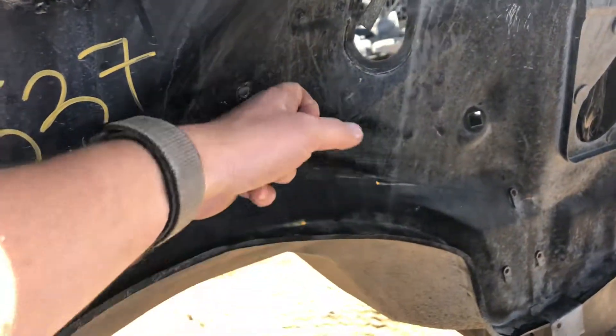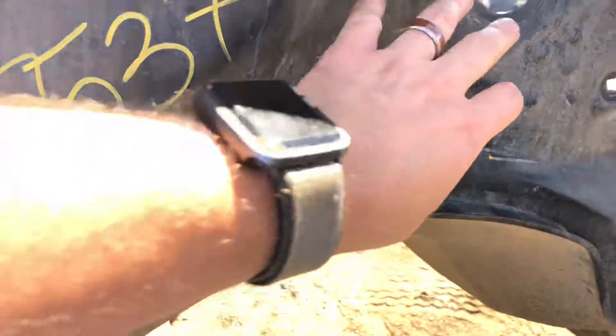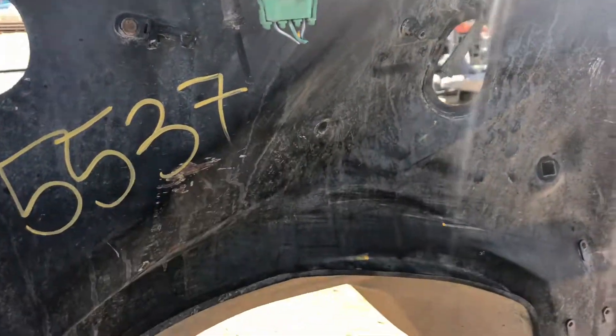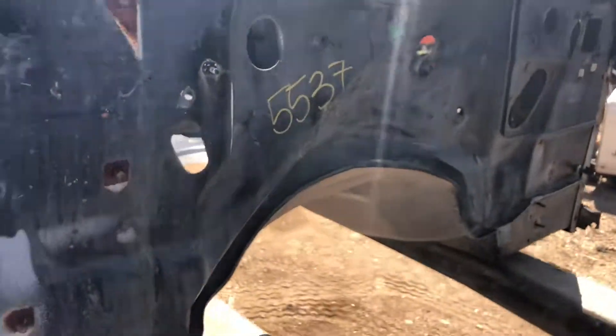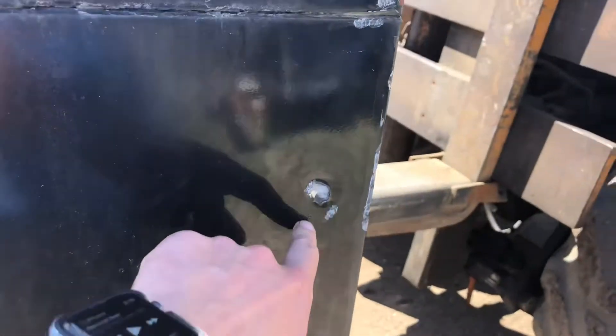The firewall has a section that's pushed in here, so that will need to be pulled out. This probably happened in the yard from storage. You can get access from the other side, so it's a little bit of bodywork on the firewall. All the bolt holes and fender mounts are good — nothing's broken off.